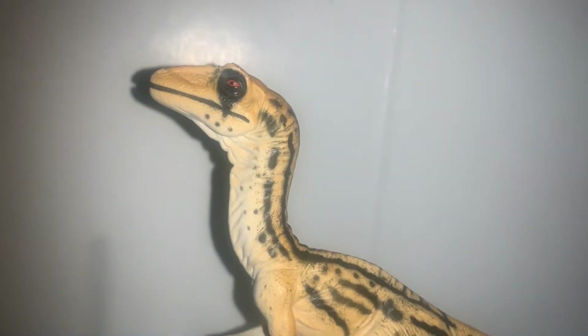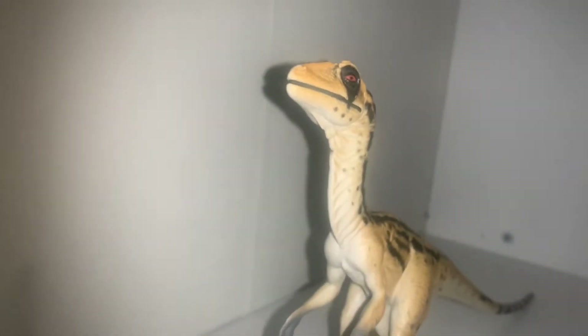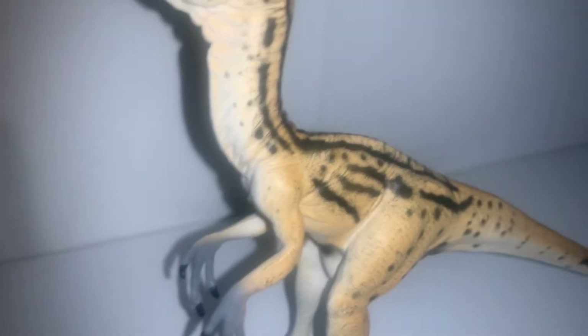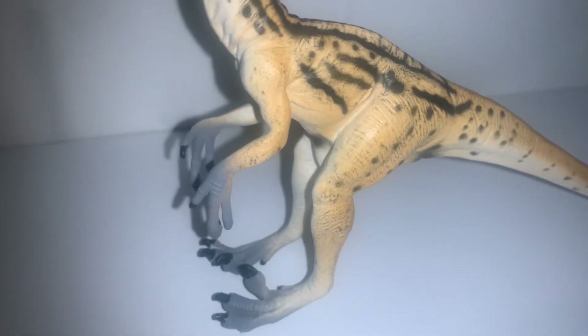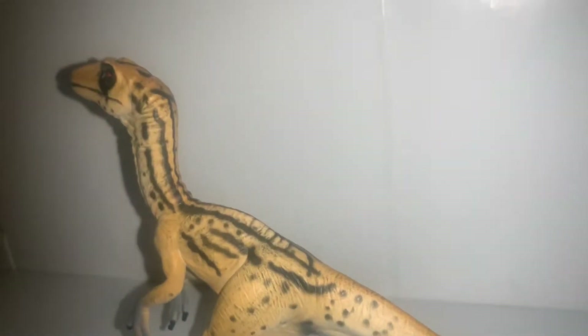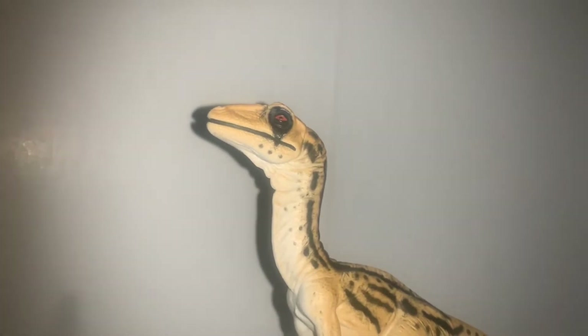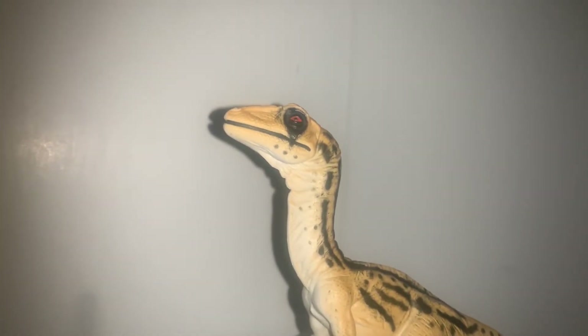The paint job here is probably the best part of this figure, as it is almost perfect in imitating the Walking with Dinosaurs Utahraptor from the show. It replicates almost everything correctly: all the stripes, the yellow base coat, the whiter underbelly, the darker colored hands — although I don't think they were gray, but that's besides the point. Almost everything about this figure is screen accurate, and that's the greatest strength of this figure — being a near-perfect replication of the dinosaur from the show, which is something that other Walking with Dinosaurs Toyway figures can't really claim to possess.